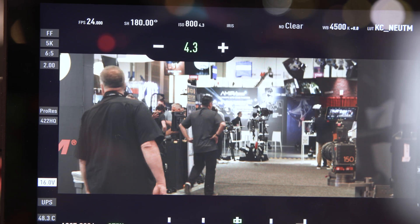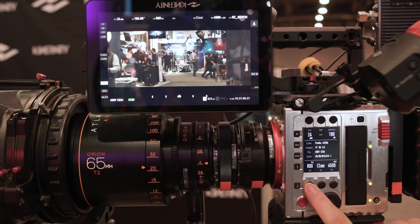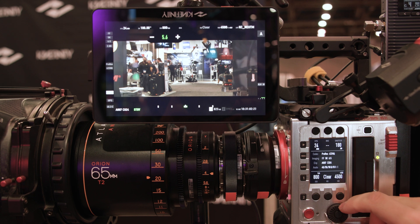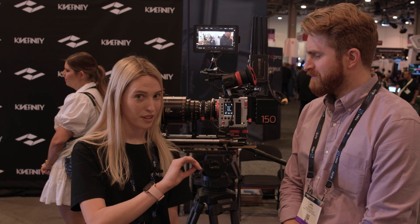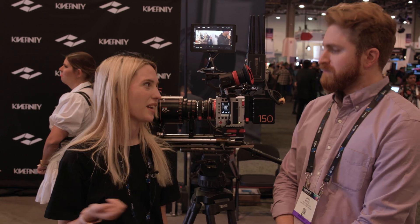If you're shooting outside in a bright sky and you need the detail, you can actually shift your highlight stops up to seven and have more detail in your highlights — but you're going to sacrifice a little bit of your low lights. Right now we have it at the default, which is 6.0, referring to how many stops are in the highlights.